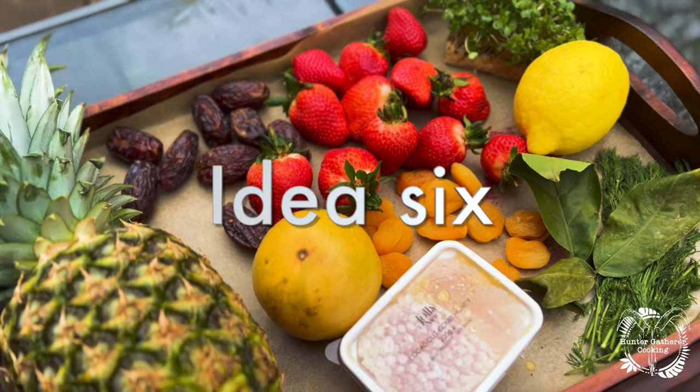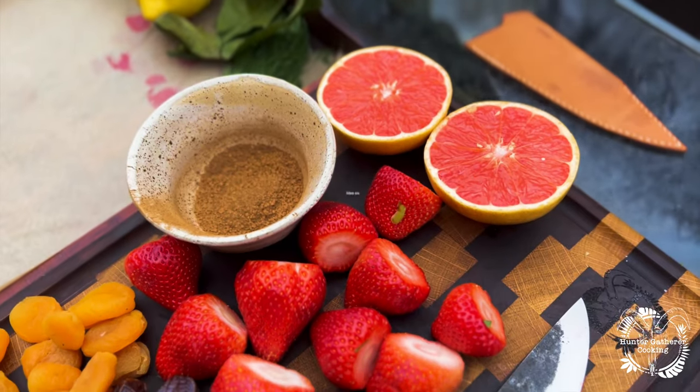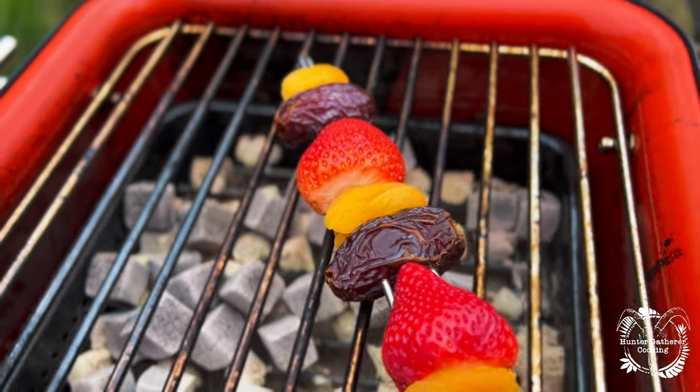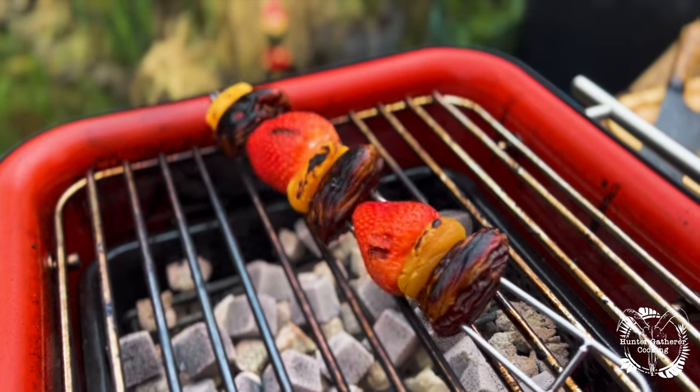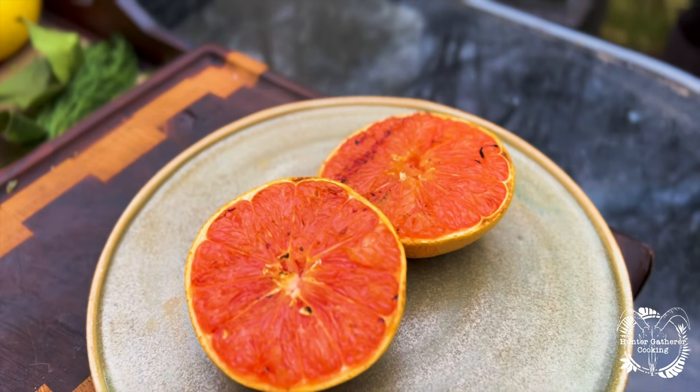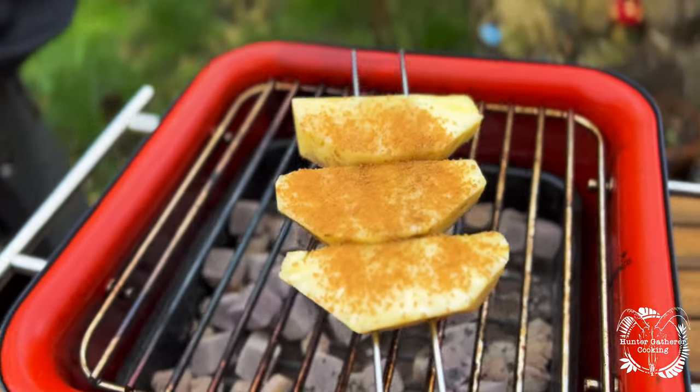Idea number six is just fruit. Don't be limited to the normal sort of banana and pineapple. Get a little bit adventurous and try some of this: date, apricot and strawberries. Just keep turning them until they're sort of golden, and you can even try grapefruit. Just put some honeycomb over the top of that once it's piping hot.